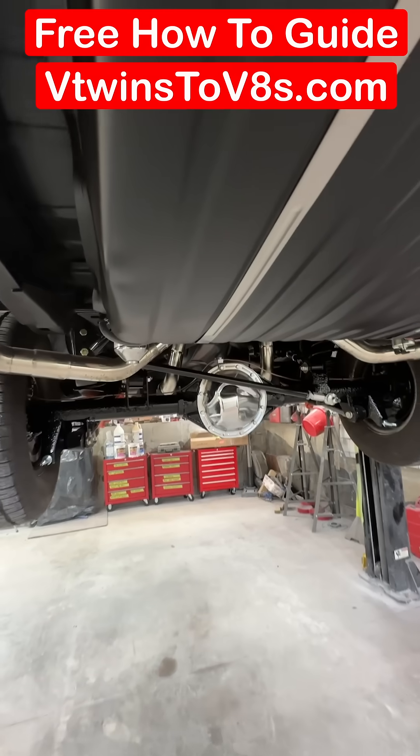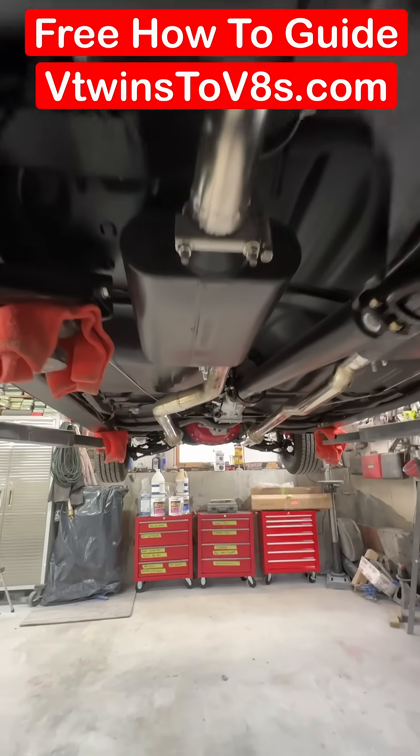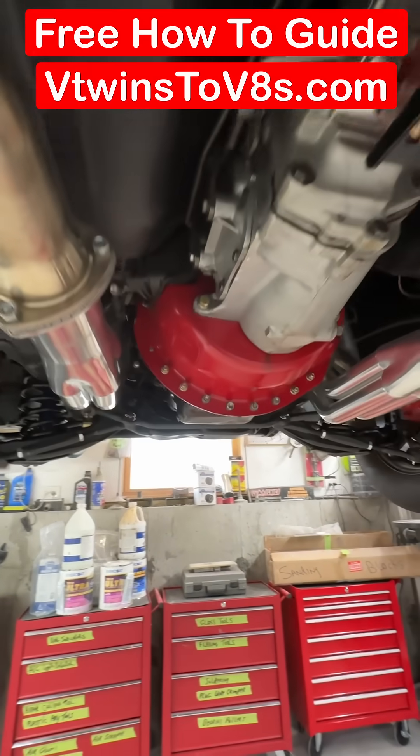Is it worth doing that? How much does it cost? Where do I get all of these parts? Click the link in my bio or go to my website vtwinstov8s.com — a complete guide on how to do it and where to get the parts.